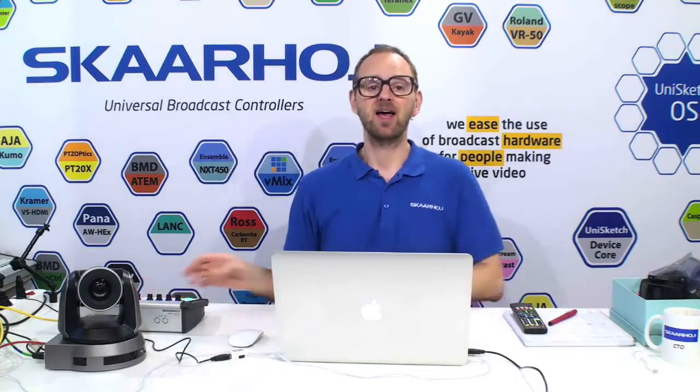We have been working for so long to integrate robotic camera control into the Unisketch universe of device cores you can install on Skyhawk controllers. And now finally we can present the new PTC Pro controller, hooked up here with the Lumens robotic camera — a fantastic camera with Visca over IP control.